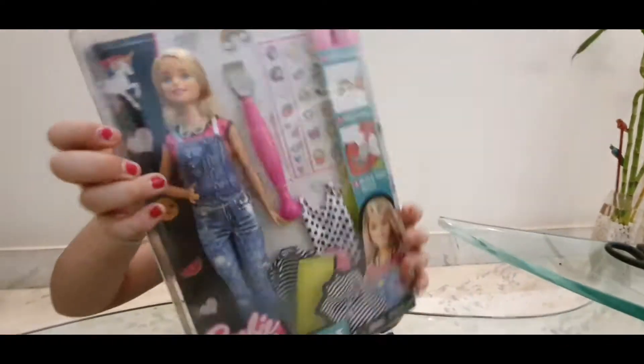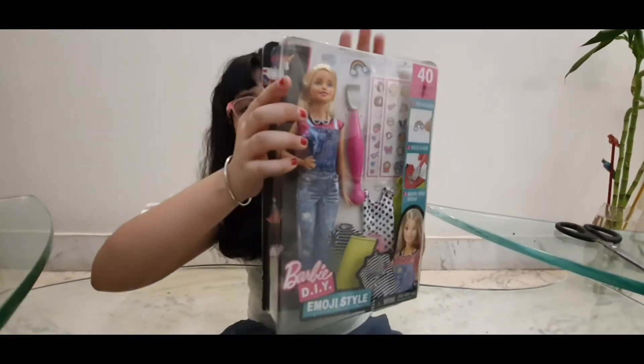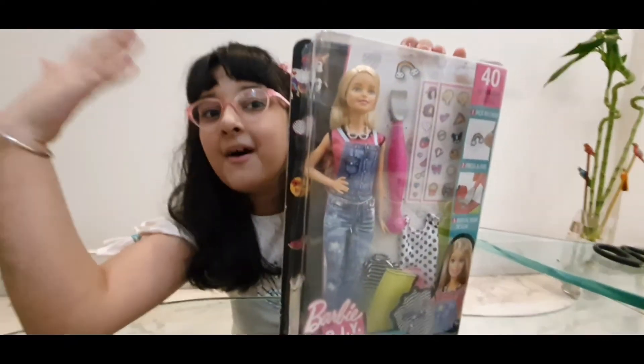Hi everyone, today I am going to do an unboxing of a new Barbie Indie doll. This doll is a new doll which I have seen for the first time. Now let's start unboxing.